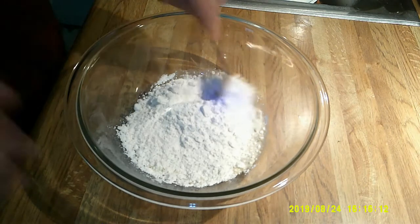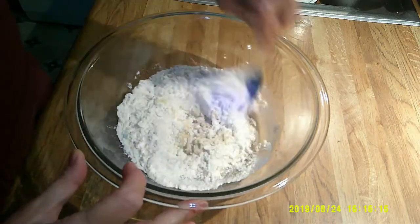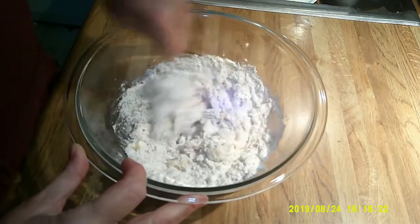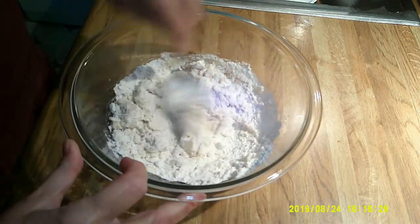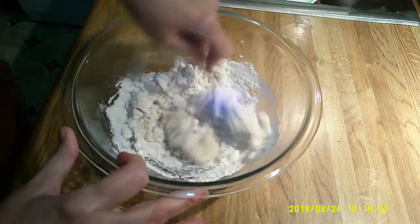Just grab a spoon and we'll start to stir this up. This doesn't make a tremendous amount, but it all fits on one cookie sheet, which is nice. I have the oven preheating to 350. If this is too dry, add a few drops of water. You can always add a little flour if it's too wet, but you do want a fairly dry dough.